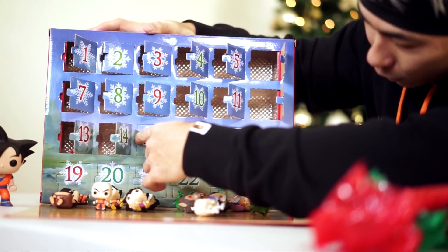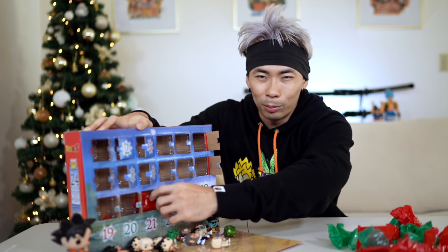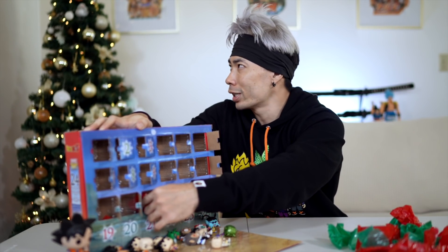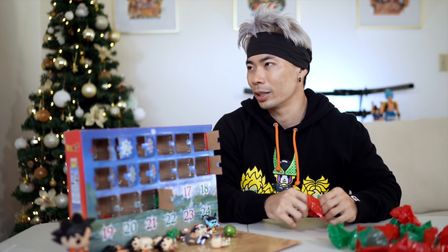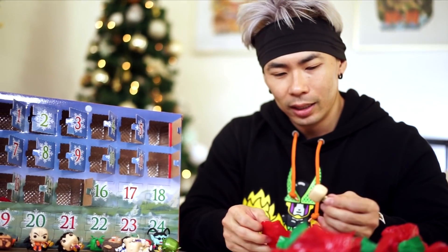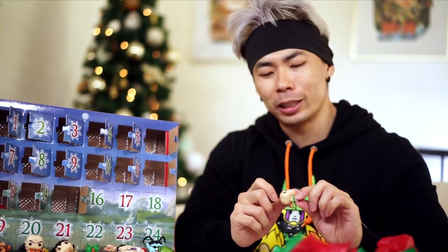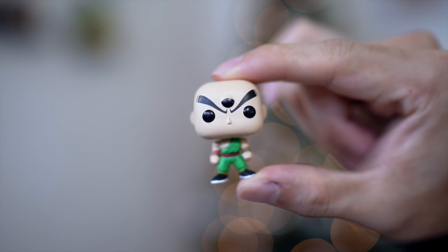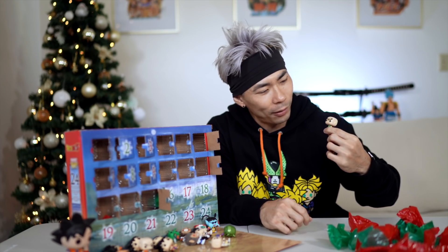On the 15th day of Christmas, we have 10 more Funkos left. I'd be happy with Bulma, Chi-Chi, Super Saiyan Goku, or even Goku in all his forms — Super Saiyan Blue, Super Saiyan God, Super Saiyan 3. And on the 15th day of Christmas, we got Tien. I wasn't stoked that he came back in the Tournament of Power, but he's OG Z-Fighter, so gotta have him.